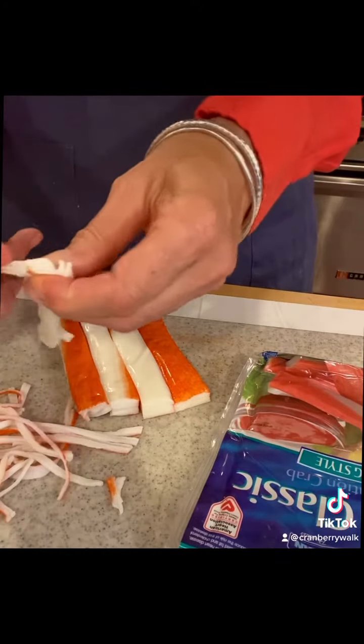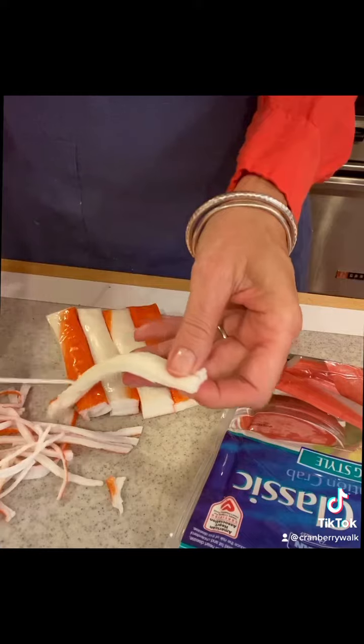The kani is so easy. You take each strip and just peel and peel and peel until you're all done.